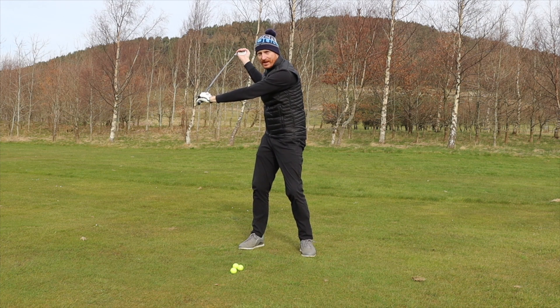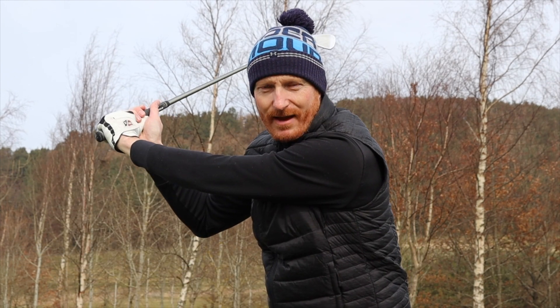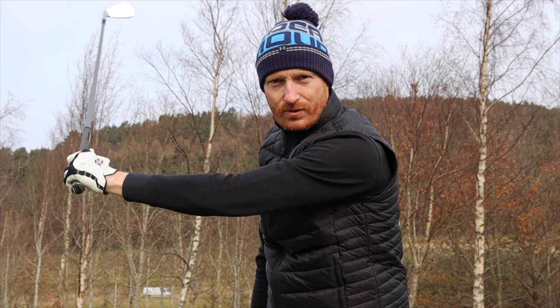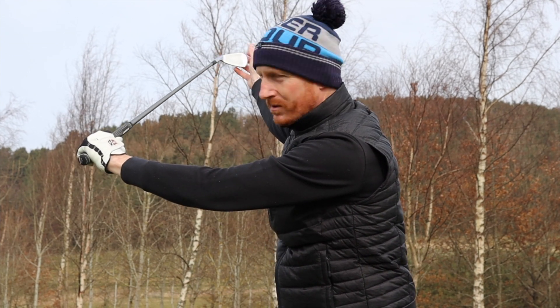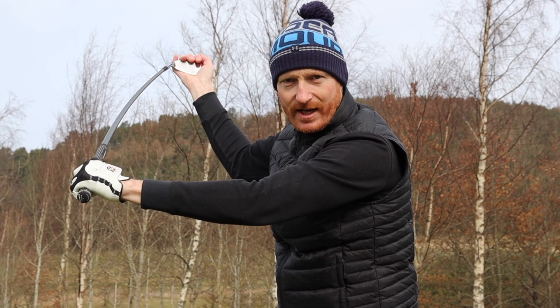Now we want to maintain that stress on the shaft all the way to impact. So that stress on that shaft needs to be maintained. We get to the top of the swing, the left hand changes direction — left hand goes up, it comes up and changes direction, and it creates the stress on that shaft.